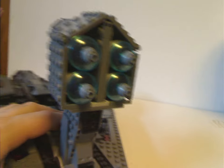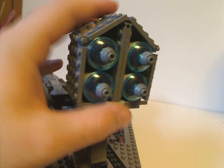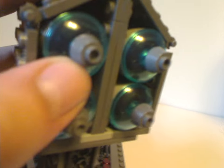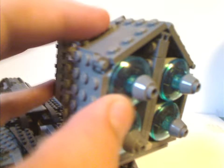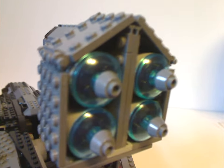From the back side, the engine has some traditional dish pieces in trans blue acting as the thrust section, and also some BB-90 head pieces in dark gray. They all rest on one of those newer cylinder pieces that last year's X-Wing set had.